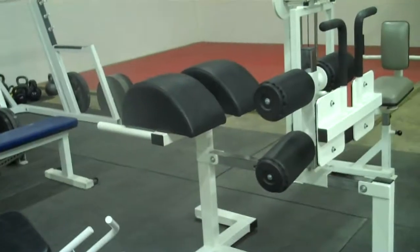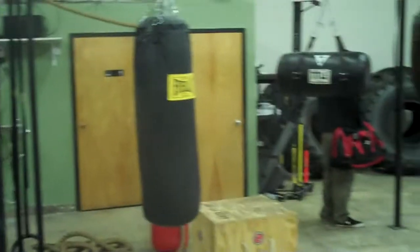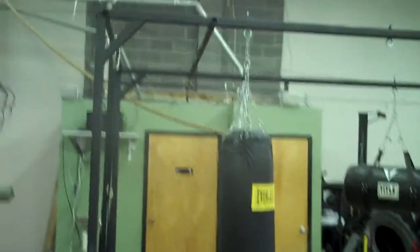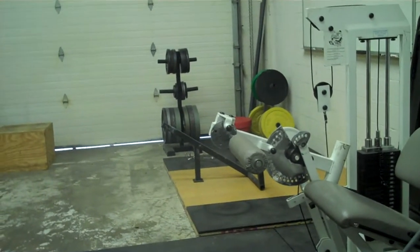Dumbbells, glute ham rings, some heavy bags, a bunch of tires — everything a fat powerlifter needs to get stronger.